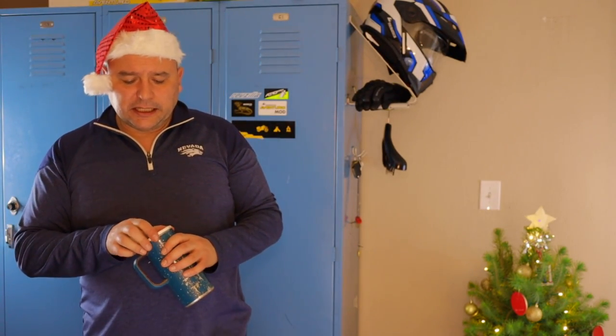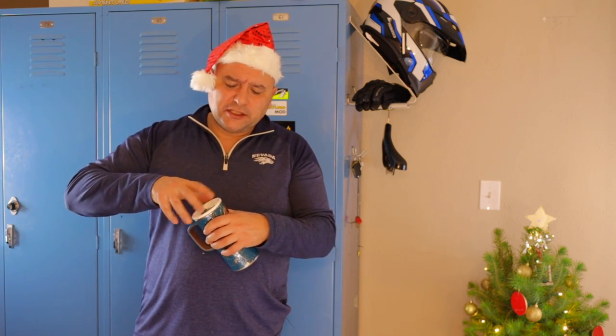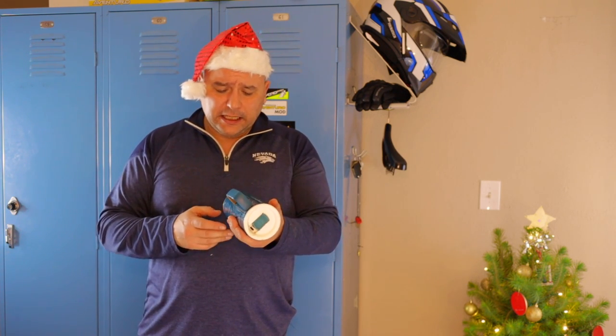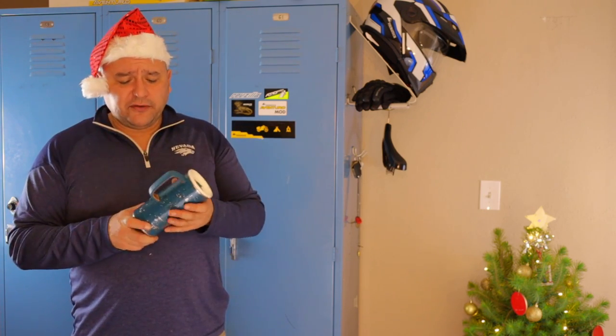It has a little cork grip so you don't get heat transfer. The top screws off, it's insulated — I don't know if it's vacuum sealed, but it's definitely double-wall insulated. And it will keep a hot cup of coffee hot in 20 to 30 degree weather for about four hours.